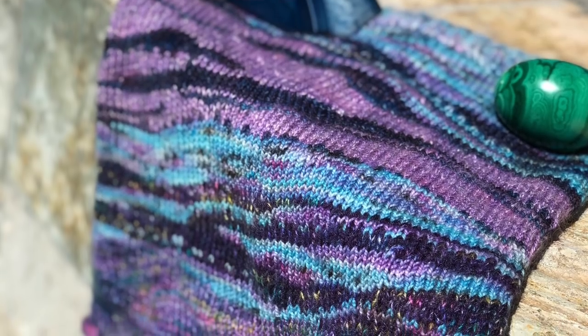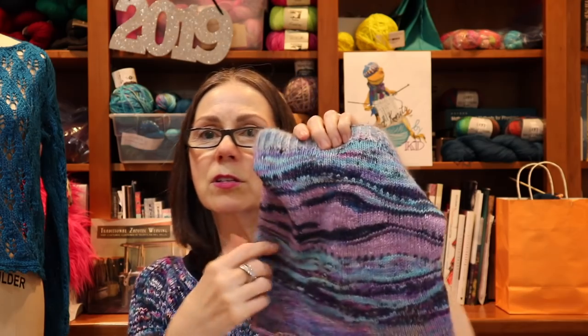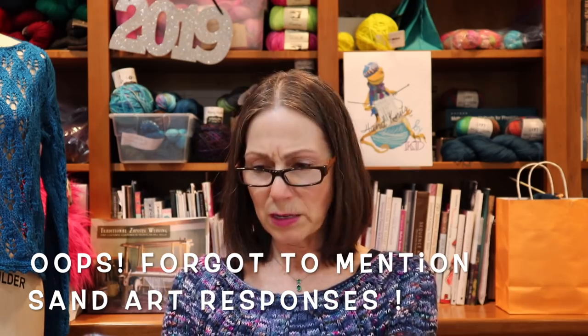Speaking of which, I posted a picture of a cowl on Instagram and asked you what you thought it looked like. As you turn it around you get different patterns throughout the cowl. So many thought it looked like strata — the earth cut open showing stone, crystal, marble, or sandstone. One knitter thought it resembled the Northern Lights, and someone else thought it was like the gaseous rings of Saturn. It can be any one of those things.